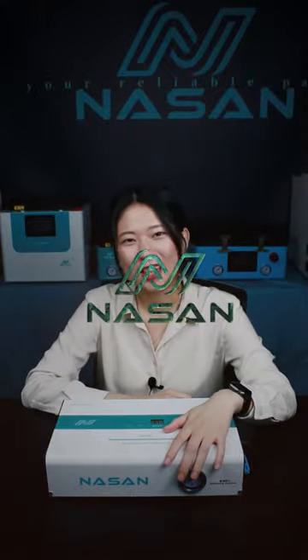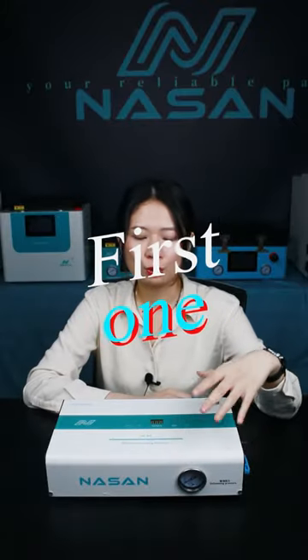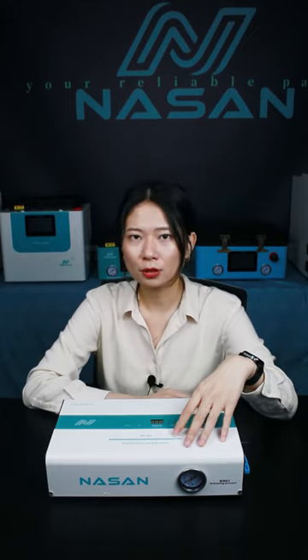Hello everyone, this is Eugenia from Nelson, and this is our B2 Plus bubble remover. We are the first to bring air compression into the bubble remover, but many people may not know one important point.